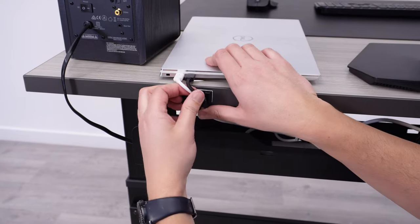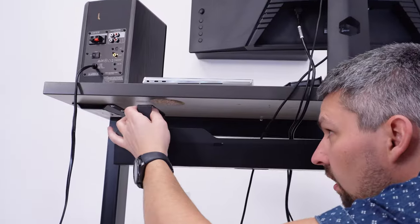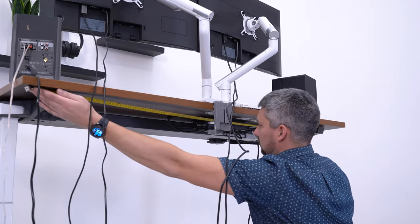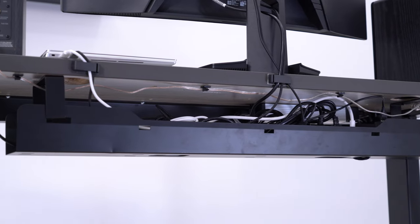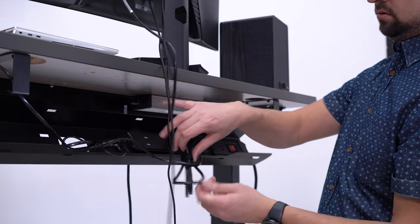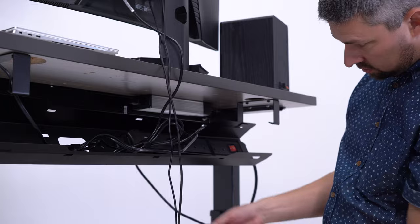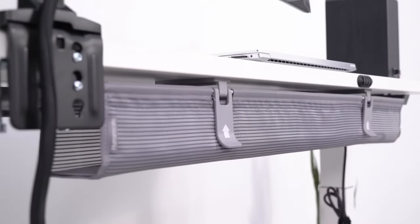One thing to keep in mind with this tray, and really any other full-length cable product, is that they may be in the way of your monitor clamp or grommet mount. So before you purchase, make sure this won't be an issue for your desk. The convenience factor of the one-product solution is quite nice, and I also like how easy it is to add and remove items from the box. Now if you are able to stretch your budget a little higher, there are definitely nicer options out there.